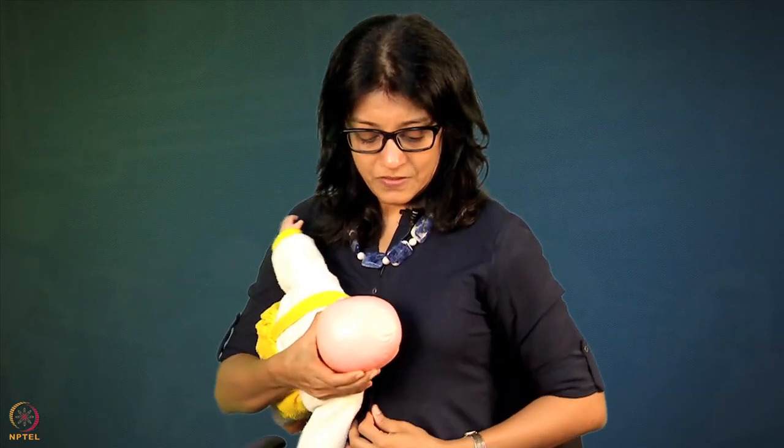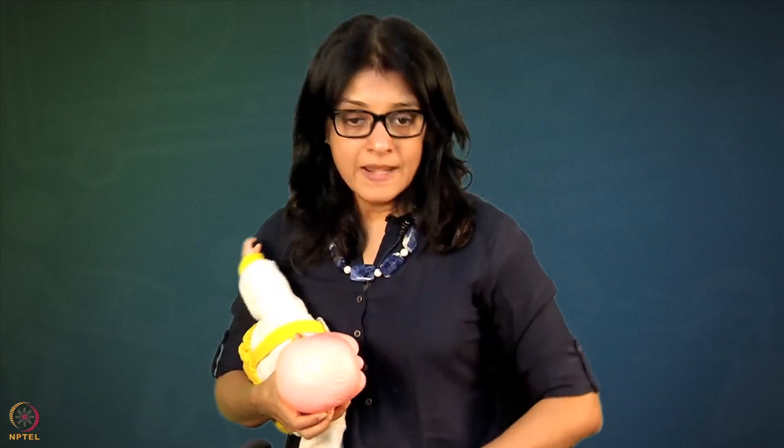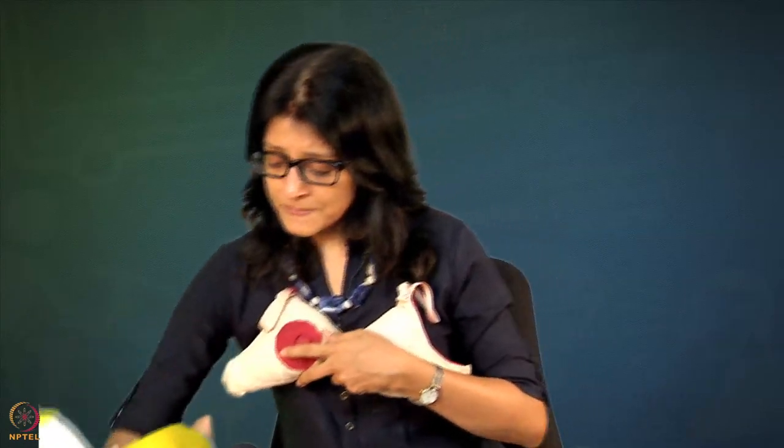Now baby is ready to breastfeed — neck is a little bit extended. I am going to bring the baby so that the neck is right across the nipple. Now I am going to hold the breast. This part is really, really important. I want to give you one example — watch it very carefully because this example will give you the concept of why we have to hold the breast in a certain way. Understand the concept; do not rote learn it, or you will make a mistake in different holds.